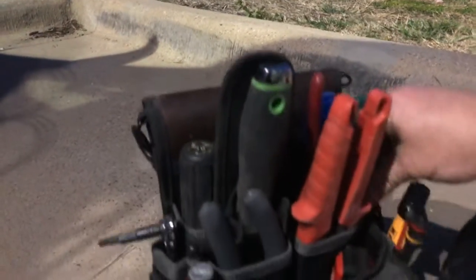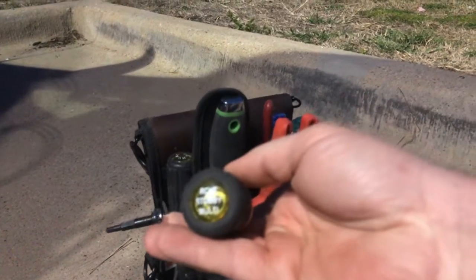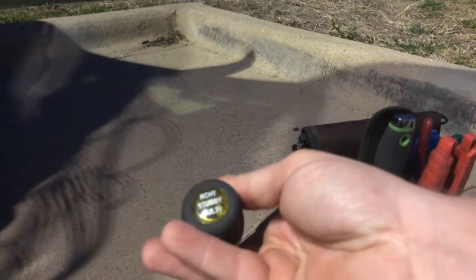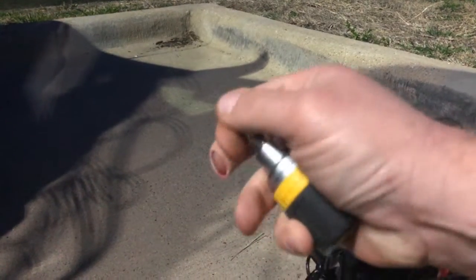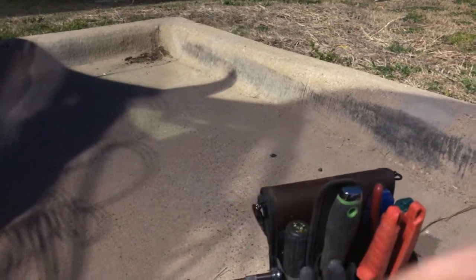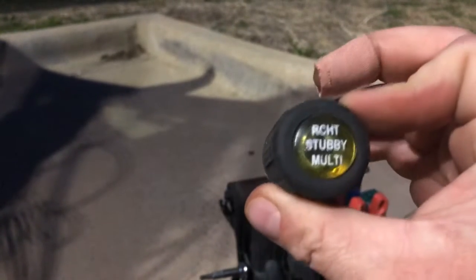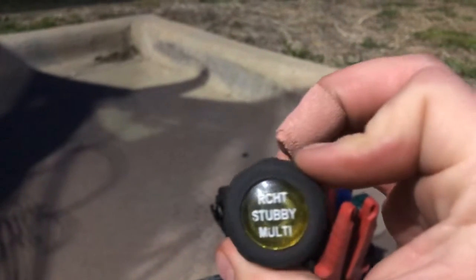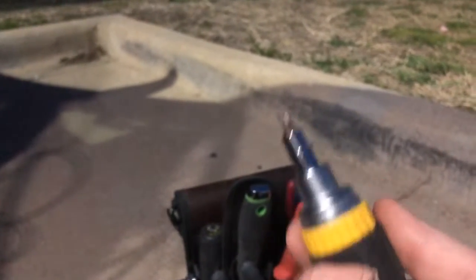This is a Klein ratcheting stubby screwdriver. It's got quarter-inch and five-sixteenths nut drivers, and you adjust the direction of the ratchet with the yellow band around it — flip it one way or another. This thing will get you out of so many binds if you've got a tight space and can't get in to turn a fastener. Amazing tool — I always carry it.